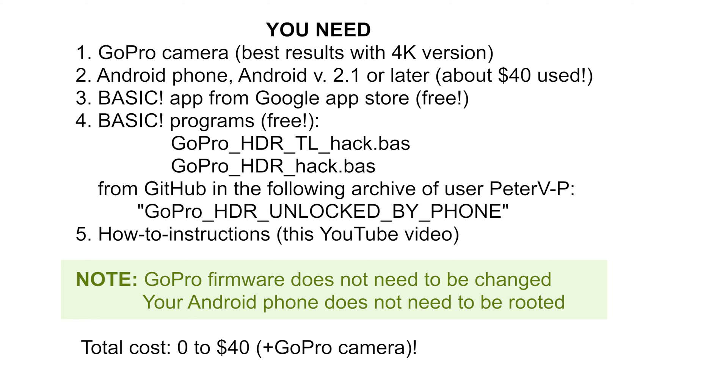Thirdly, you need to go to the Google App Store and download and install the incredibly versatile app called Basic!, with the well-justified exclamation mark painted to its name. It's all for free.